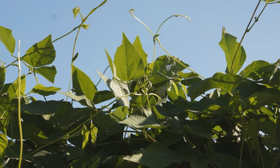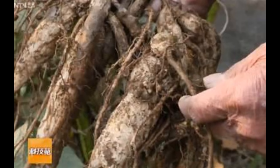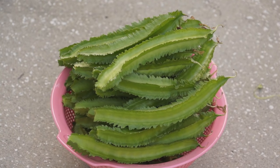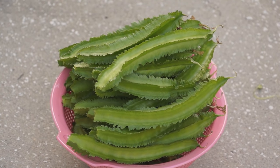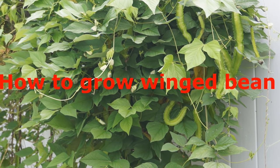Leaves can be eaten like spinach, flowers can be used in salads, tubers can be eaten raw or cooked, seeds can be used in similar ways as soybean, and young pods are very crunchy and commonly used as a vegetable in Asian cooking.